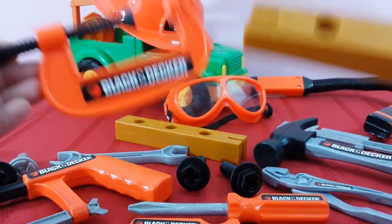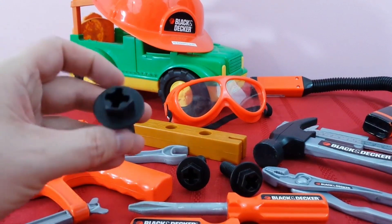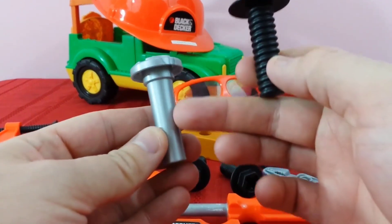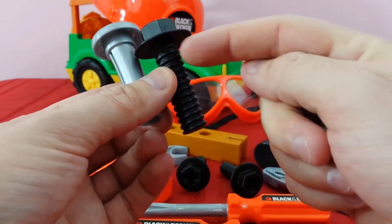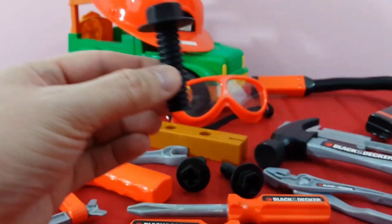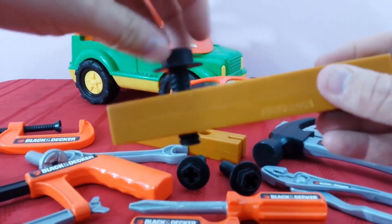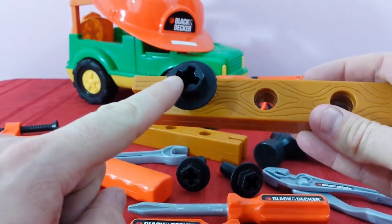We've got our Phillips screws. Screws are different than nails — nails can be hammered in and have no threading. These little ridges right here are called threading. That's what makes the screw go inside the screw hole, but we have to screw it around and around to make it go down.